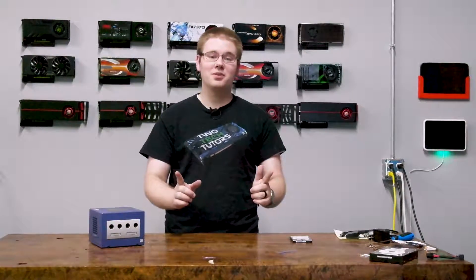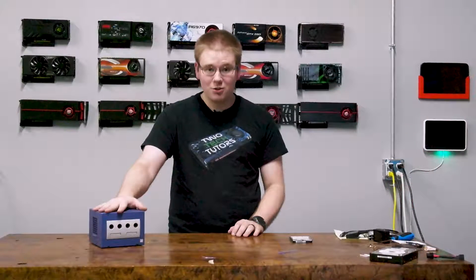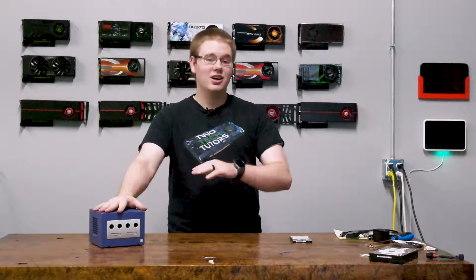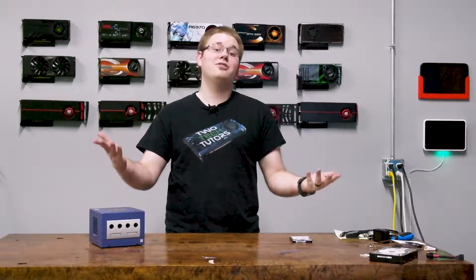One of my favorite computers I've ever built was my 3D printed Nintendo GameCube. It's a Core i5, it's an RX 460, and it emulates all of my GameCube and Wii games just fine, as well as running most of the stuff in my Steam library and watching movies at home. It's perfect!